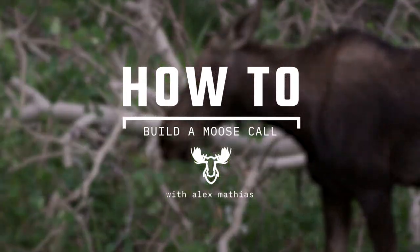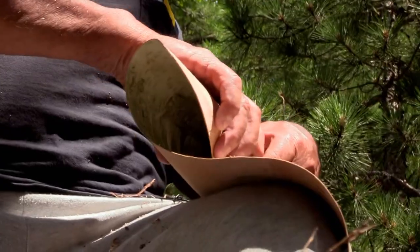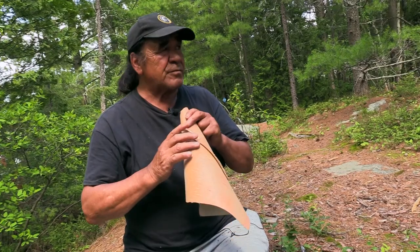Al's going to show us how to make a moose call. Put inside out on the birch. Let's see how it sounds.